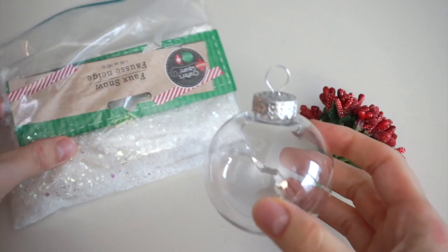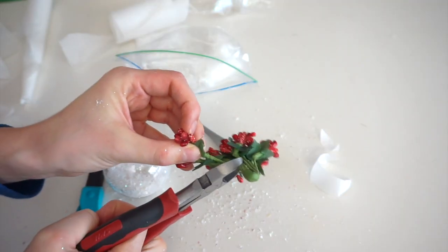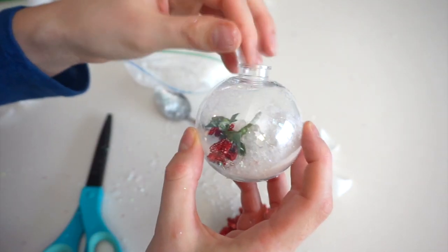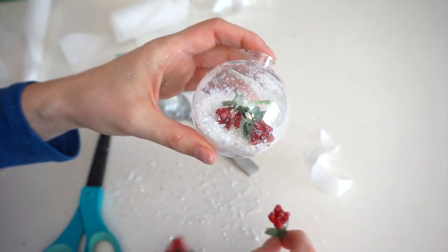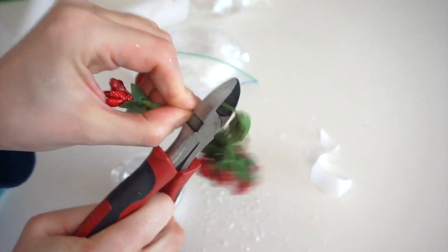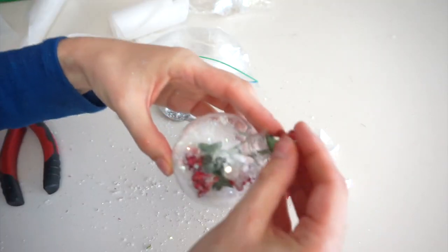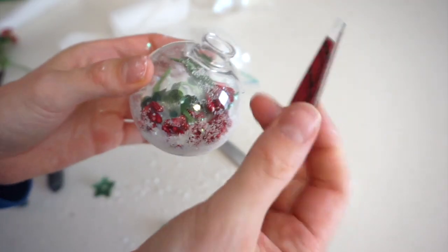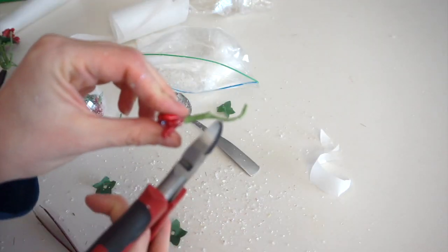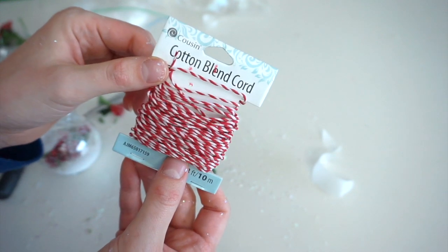For this ornament I'll be filling it with fake snow along with these little red berries. I'm just throwing them in and letting them land where they land. I don't really like how long one of those stems is so I go in with some tweezers to get it out and trim it a bit. I cut off a piece of red and white string and put it inside the ornament as well.